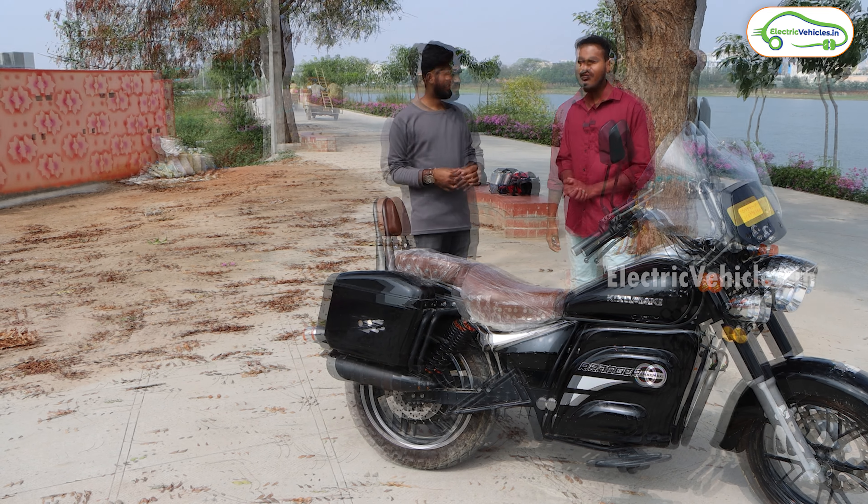How is the seating comfort? The seats are very attractive and very comfortable. For two people, they are very comfortable as well. They have also given a back support on the rear side, which provides maximum comfort for the pillion rider.